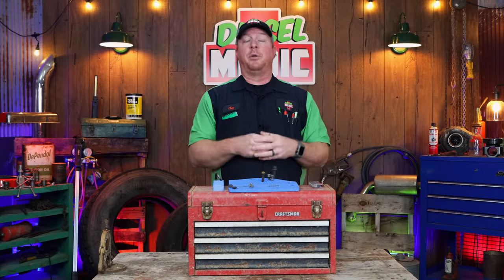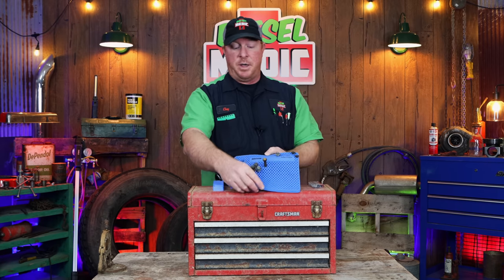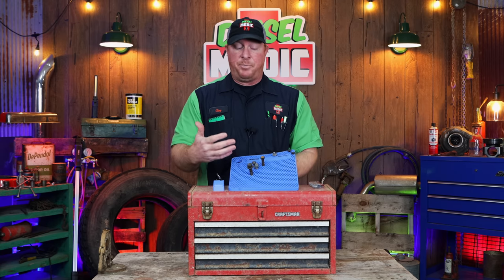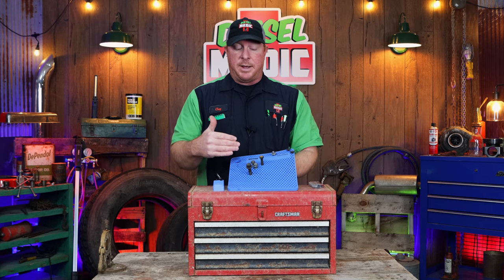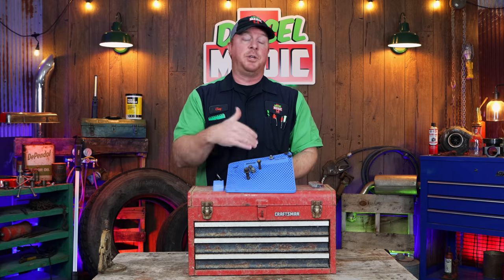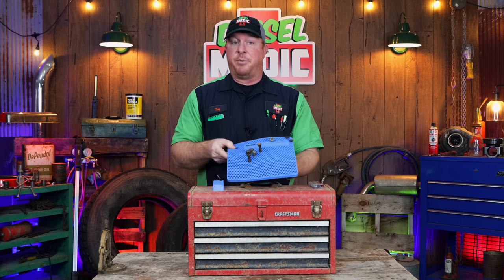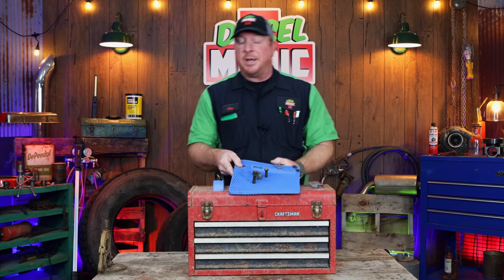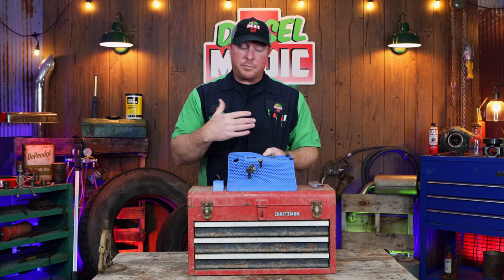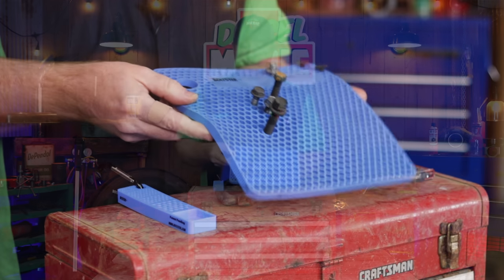I've got a pretty cool little product to show you guys today. It's gonna help you stay organized and get your jobs done faster while you're working on stuff. The cool part about the way it's designed, it's gonna help you keep track of your bolts — like if you're doing a water pump and you have some that are longer than others, it keeps the orientation right so you can put it back together the first time without causing damage or being aggravated trying to remember which bolts go where. A super simple design but so valuable for keeping everything organized and accounted for.